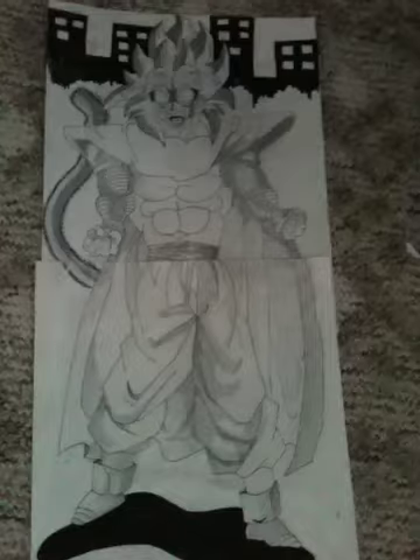I kind of gave him a superhero look, gave him a little shadow, and put the city in the background. It's going to look really pimp, you know, beastly.